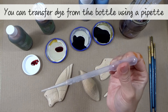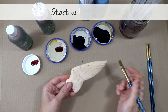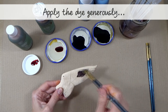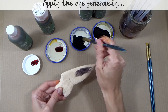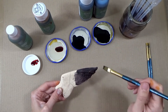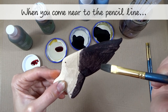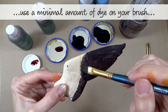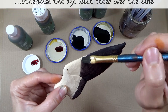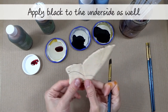Here are the colors ready for staining the swallow: red, orange, black, and the blue-black mix. Tip: you can transfer dyes from the bottle using a pipette. Step one — painting the swallow wings with black dye. Start with the black dye and apply it generously. When you come near to the pencil line, use a minimal amount of dye on your brush, otherwise the dye will bleed over the line. Apply black to the underside of the wing as well.